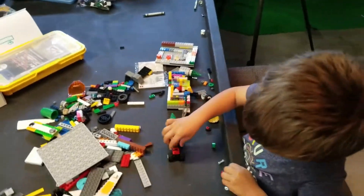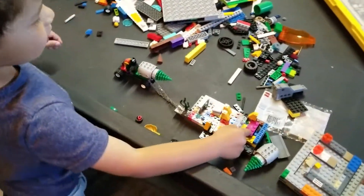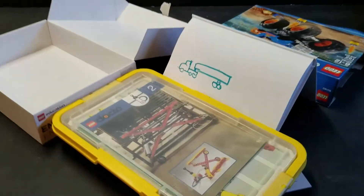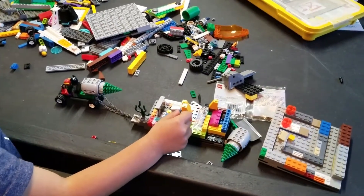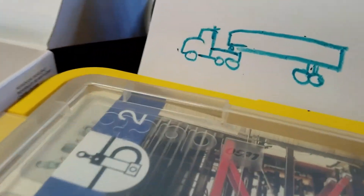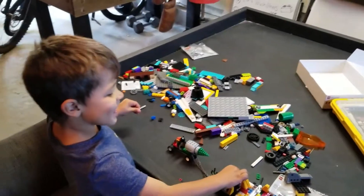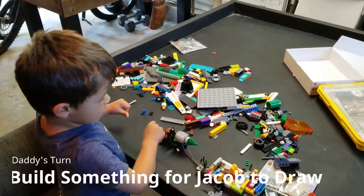I think that's right, but then this part is a giant thing, so I don't know. Do you think that looks like the picture? Yeah? Yeah, I think so too, buddy. I think you did a great job. I think you did a really good job.